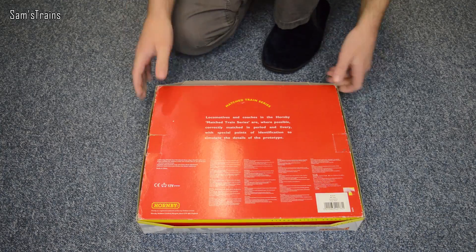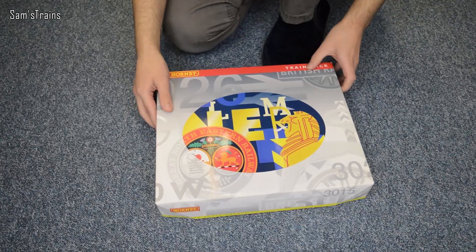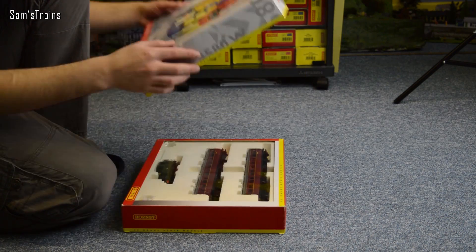Yeah, that's just a bit of spiel really. So let's have a quick look at what you get inside this train pack. I'm just going to get the lid off and show you what we get.